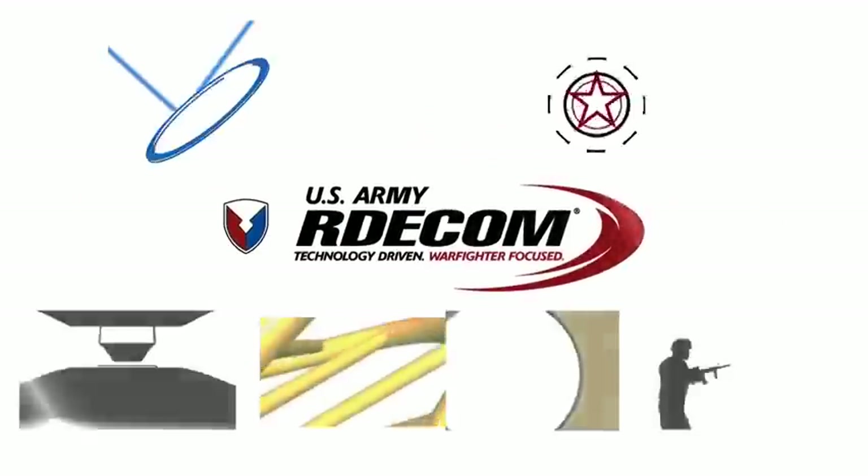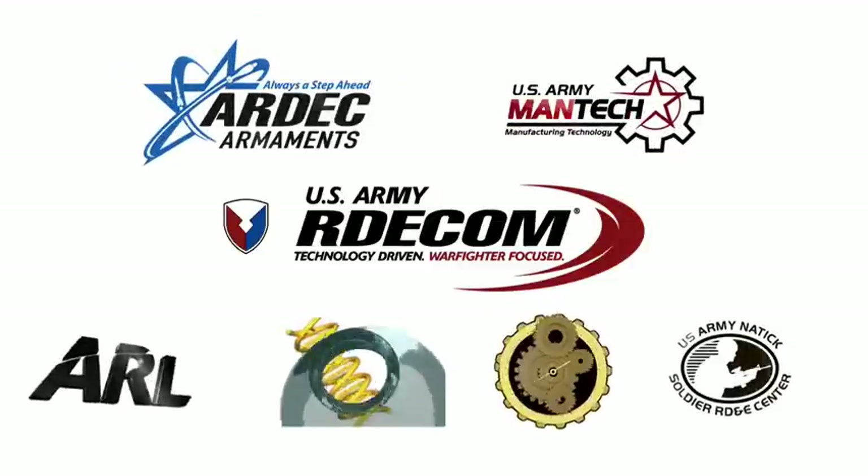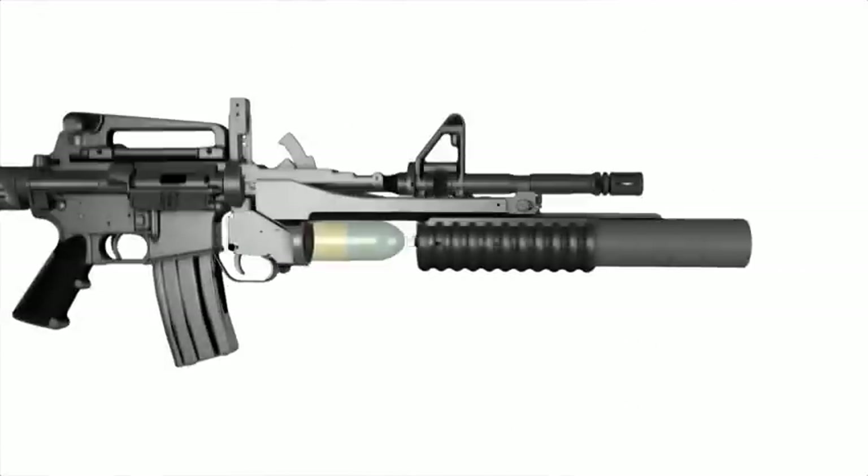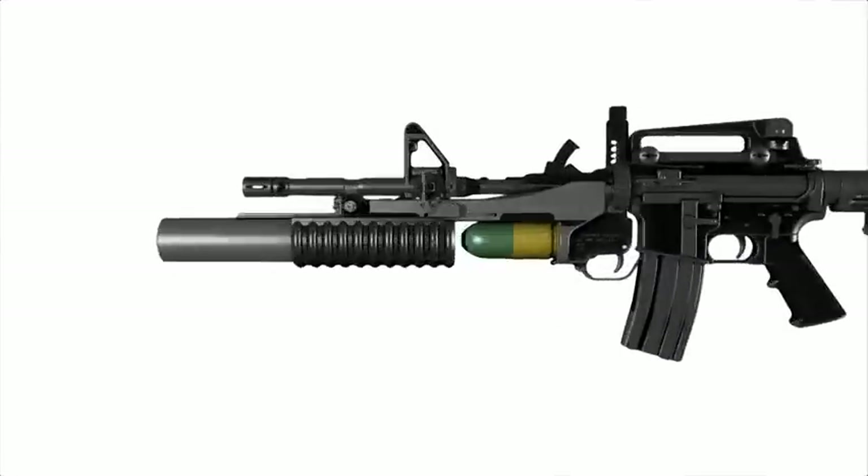U.S. Army ARDEC, ARDECOM, and Army MANTEC have teamed together with other government agencies to showcase additive manufacturing's applicability in the manufacturing of armaments. For the first time, this partnership has successfully additively manufactured and fired a grenade launcher and training round.